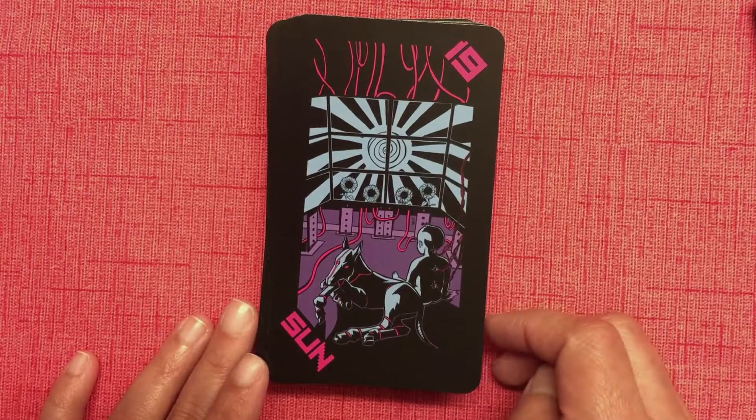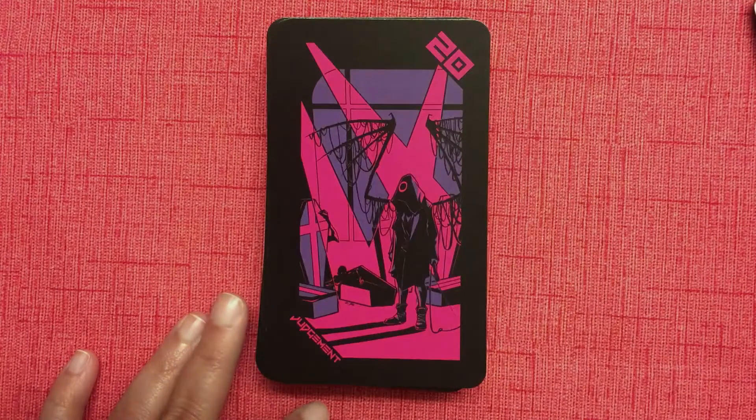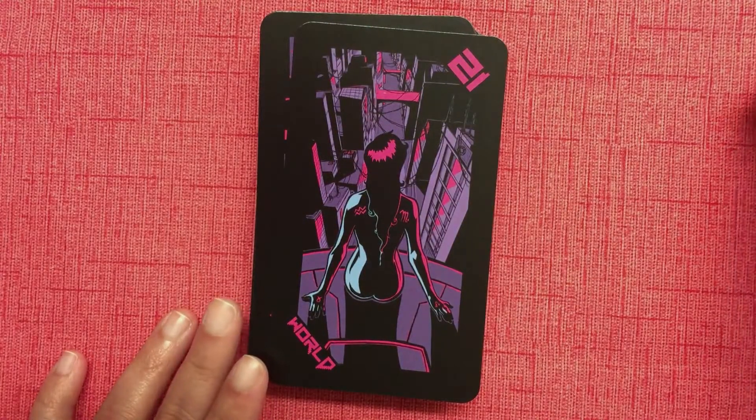The Moon — of course, the Moon — this really evokes the ethos of this particular world. The Sun. Judgment. And the World.